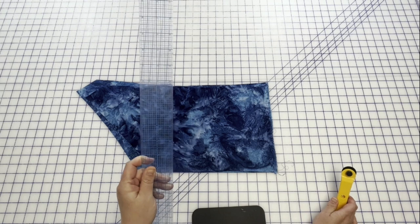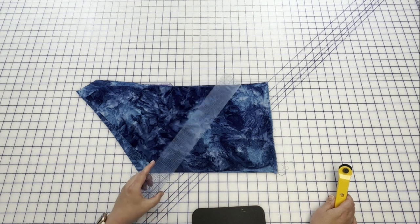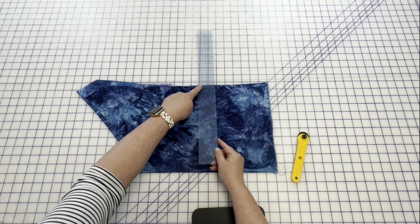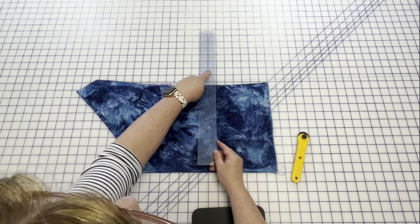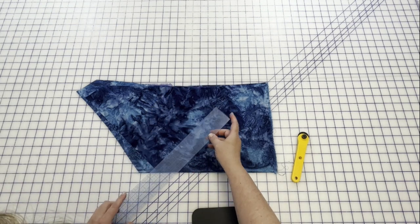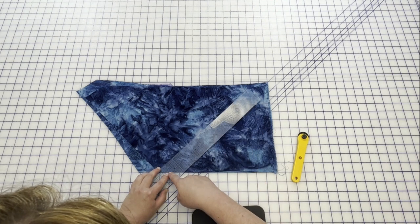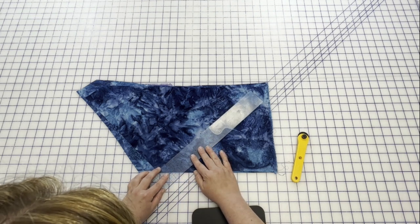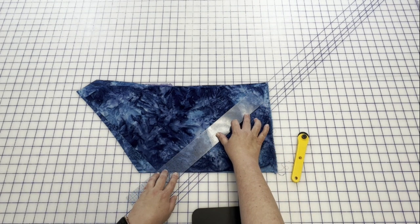You are going to need a quilter's ruler — this is a two inch by 18 inch clear ruler. The clear ruler has the grid and you're going to want to bisect one of these one inch boxes. So you see the one inch box here, and you are going to bisect that. I've got a corner of the box lined up here and another corner of the box, and I'm lining those up with my selvedge. So this line here is now my bias line.